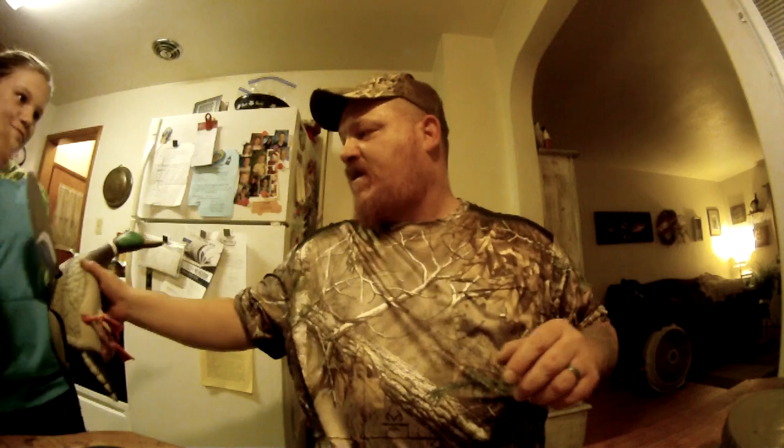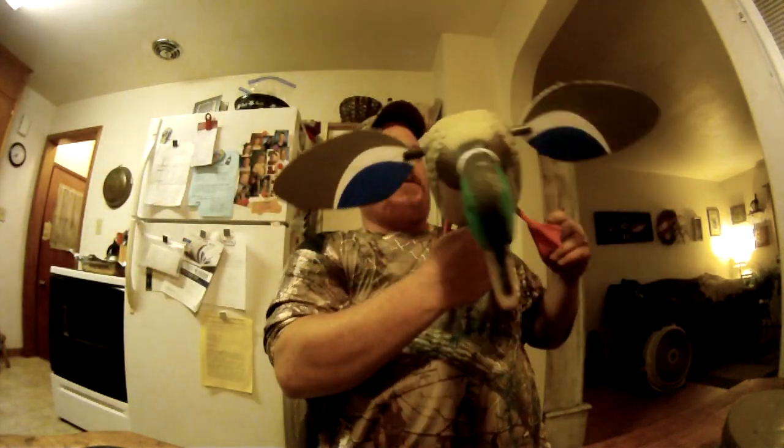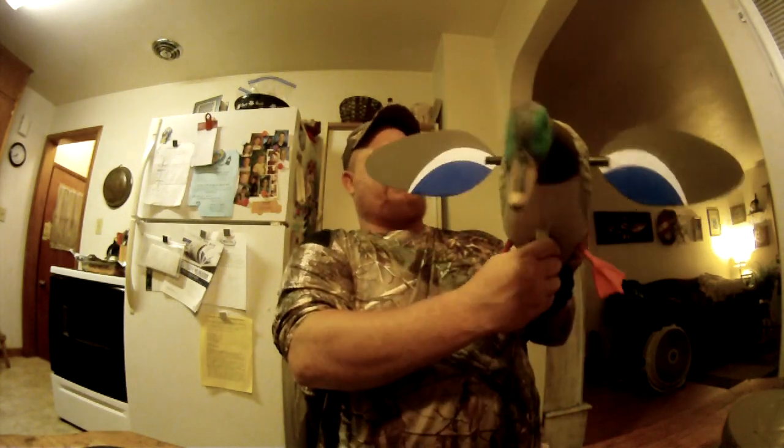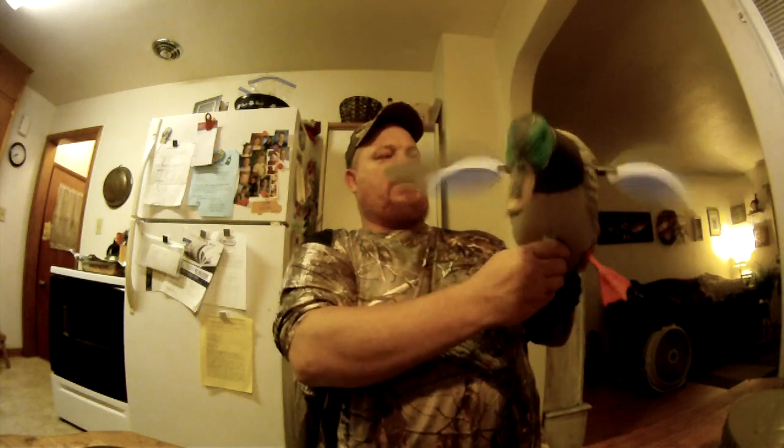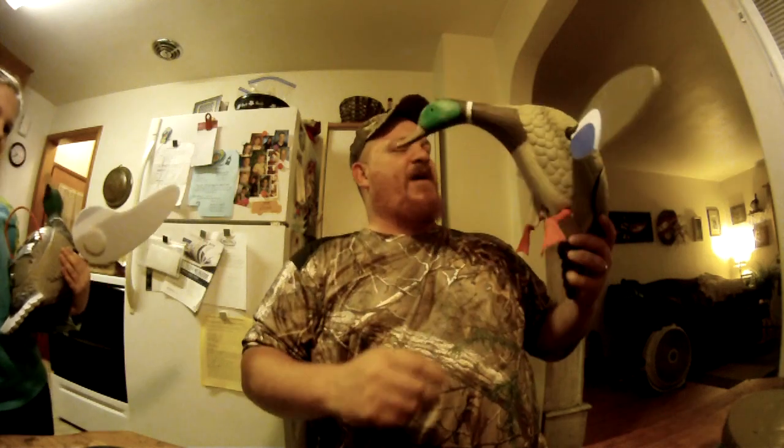I only used it a couple times last year. Lost one of my Mojo Flickaflockas out on White Lake — if anyone comes across it, it's mine. But yeah, I got these Mojos, and then I got the Mojo Duck Junior here — it's a smaller version of the two. Turn it on and it spins. Only used that a couple times last year too, and I can't believe how heavy this thing is — it just sits on a three-foot pole stuck in the mud. I actually took that pole and threw it away.